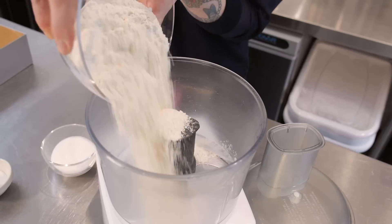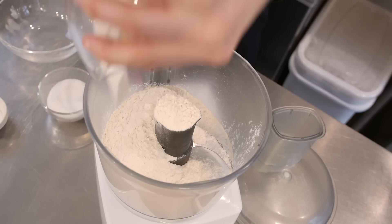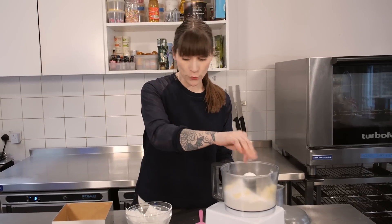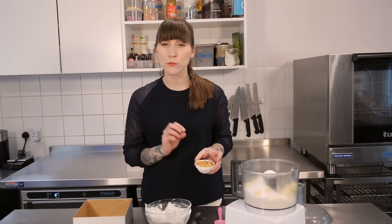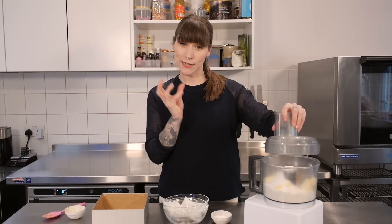I have 200g of plain flour going straight in, and 170g of chopped unsalted butter which is nice and cold, 70g of caster sugar, a pinch of salt, and then we need to put some peanut butter in to make this peanutty. I have 100g of smooth peanut butter, and I'm going to process that until it comes together in clumps.